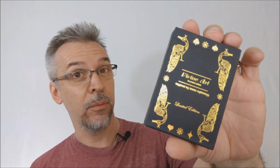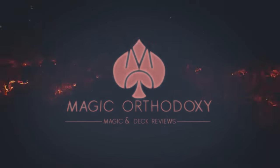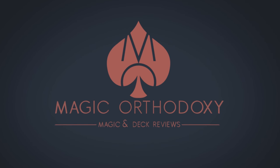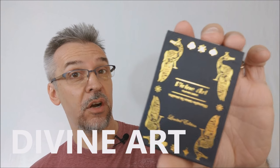Hey everybody, welcome back to Magic Orthodoxy. My name is David, and this is a deck review. Today we're going to look at the Divine Art playing cards from Guru Playing Cards.